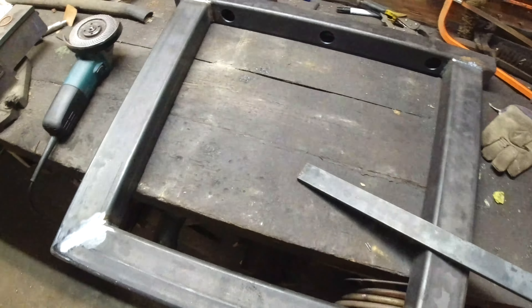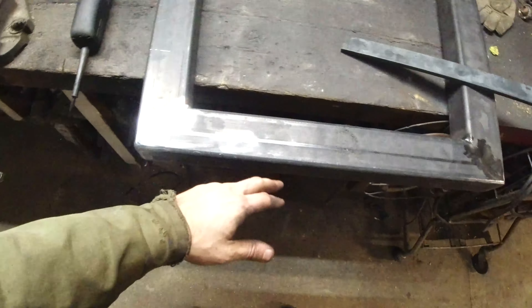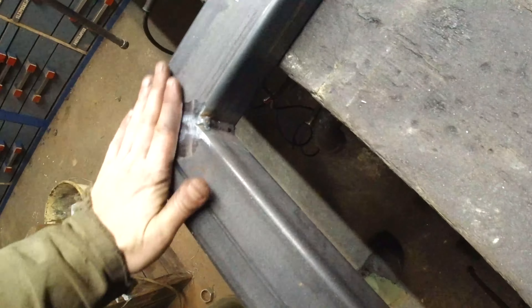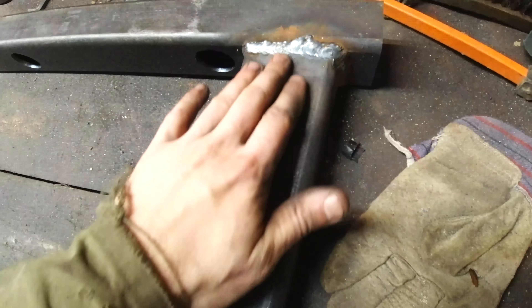This is one of the table feet now — I straightened it out so it's nice and flat. Once it's painted, you won't see the weld on the outside anymore. Only the inside will still have a visible weld, but I think that always looks pretty. And these welds on the outside will also remain.